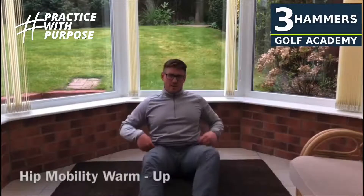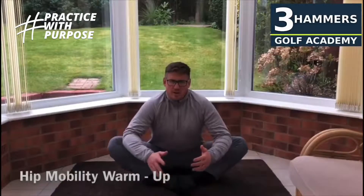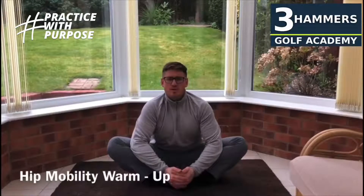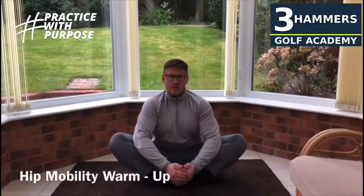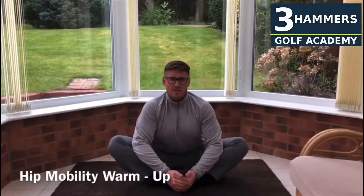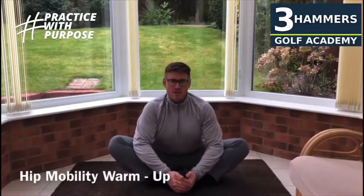Firstly, sitting down on the floor, I want you to pull your feet in towards your groin, press your elbows out on your knees, get your hands on your feet and just pull them in towards you so your toes are off the floor. Now just nice and gently rock forwards and backwards on your bum, on your heels, keeping your elbows pushed down in towards your knees.